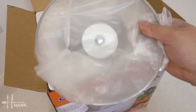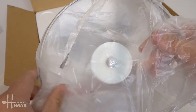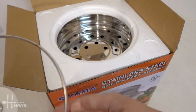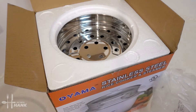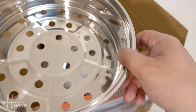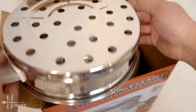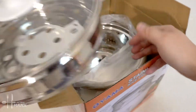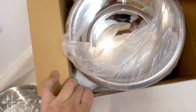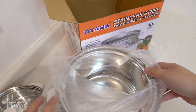So this is the cover — get that out, looking nice. This is the steamer tray, put that to the side. And here's the actual rice cooker.